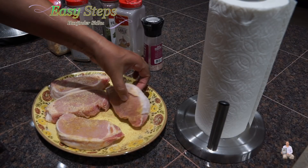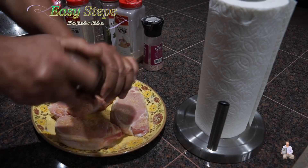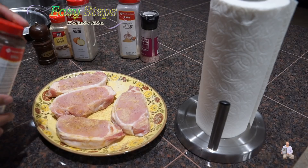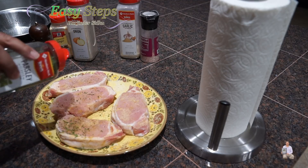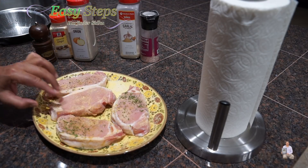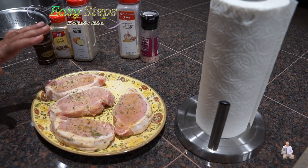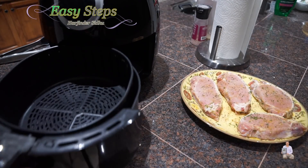Turn them over. Black pepper on this side. This is good. And lastly, we're going to add parsley flakes. We're going to turn them over. After adding all the spices, we're going to let the pork chops sit for 10 minutes.